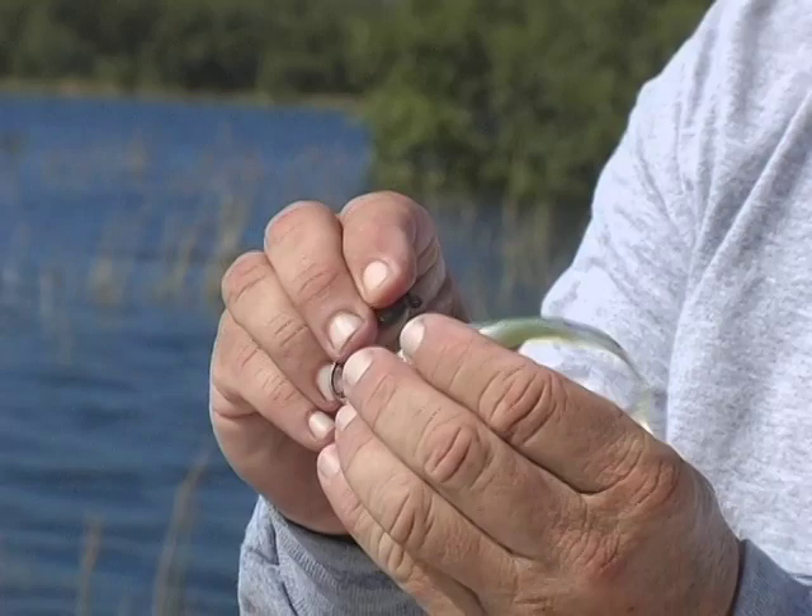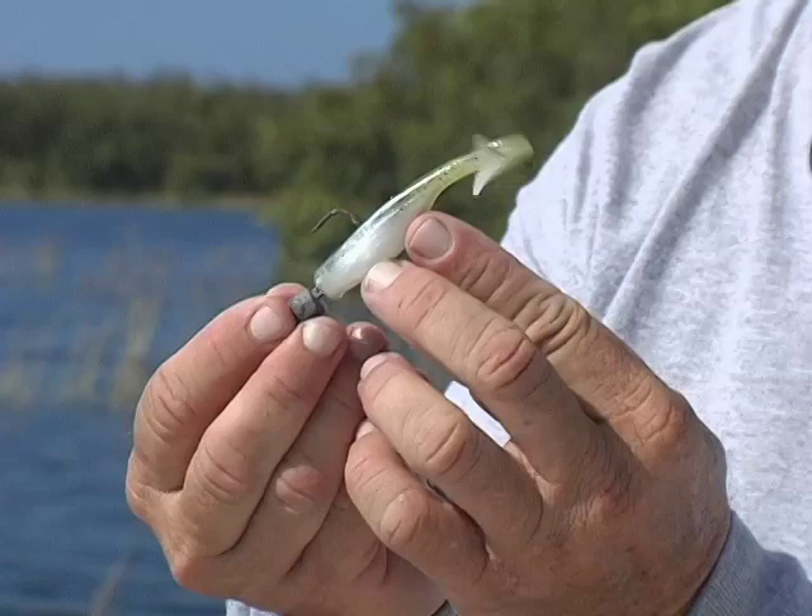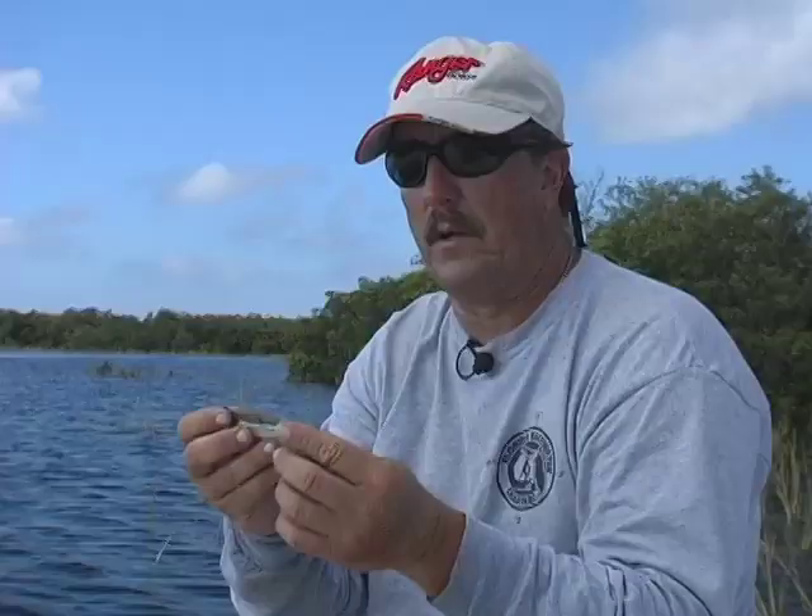One of the ways we like to hook them is we'll use an open hook with a weight in the front. We'll hook it right in — this is not the weedless style. We'll put it in, screw that on there, and we just call this a little jerkbait, and you just hop it along. If you're not skipping under the bushes and you're out here in areas with a lot of sand pockets, we'll fish the sand pockets just by bouncing it.